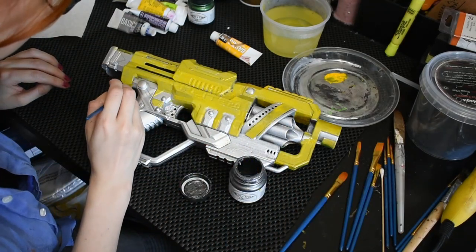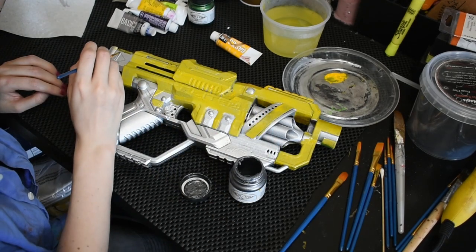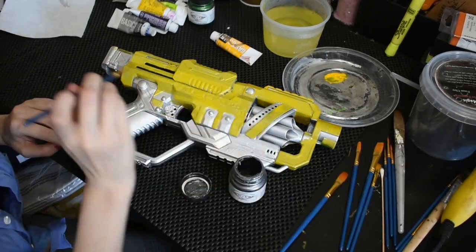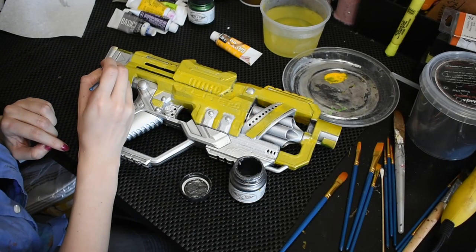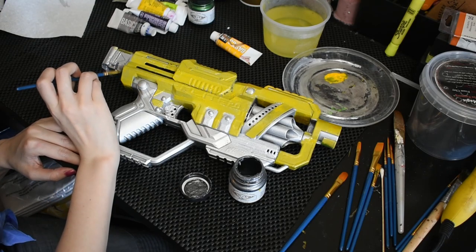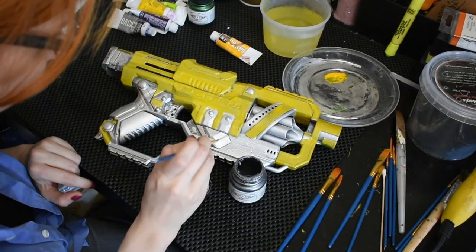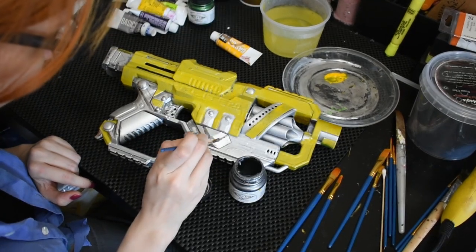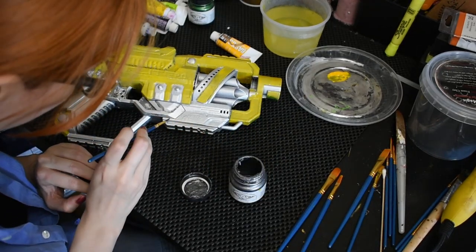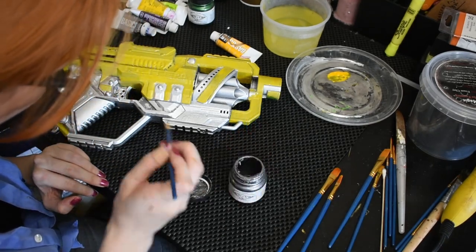While those layers of yellow dry, I move on to the silver sections of the gun. Because I want the silver to be my base color on those parts, I'm moving straight to my first shadow color there. I'm using a dark metallic gray to gently paint shadows into the corners. I love high contrast on my props, so I always push my shadows into the corners and then carefully pull the color outwards to create gradation and the illusion of depth. The dark gray color is pretty subtle at first because I want to build up to darker shades rather than immediately slapping on something like black. It's always easier to add darker shading later than it is to try and knock it back lighter if you started out too strong.